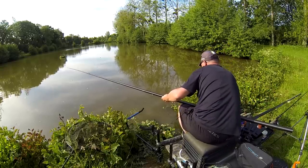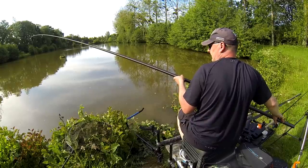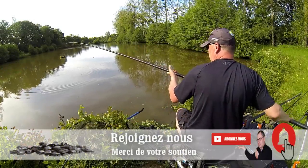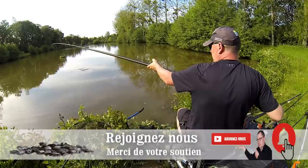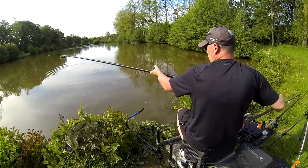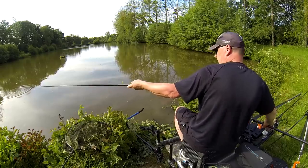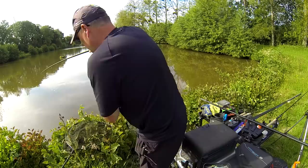Il ne faut pas hésiter à rappeler, de toute façon le poisson saute dans les pellets pour maintenir les poissons sur le coup. La stratégie : j'essayais au pellet mou, j'insistais, j'avais des touches mais ça arrachait tout de suite. Là j'ai fait un petit peu de pâte, par contre la pâte, elle est plus sèche que mouillée on va dire, mais c'est volontaire. Il n'y a que 40 cm d'eau, je voulais vraiment que ça travaille tout de suite. Le bouchon, il a coulé tout de suite, j'ai ferré le poisson dessus, elle a sauté dessus. On va essayer de la récupérer, c'est plus petit que tout à l'heure. Tout à l'heure c'était un beau poisson, mais c'est pas grave.